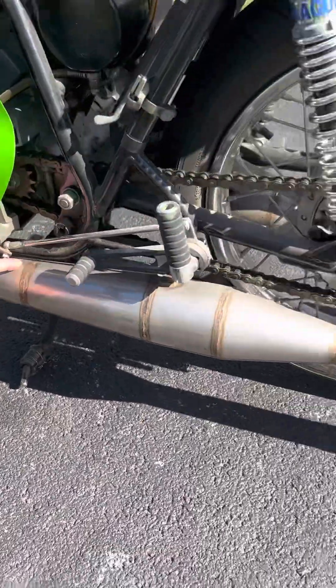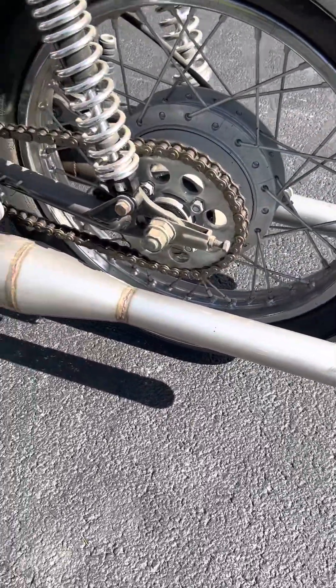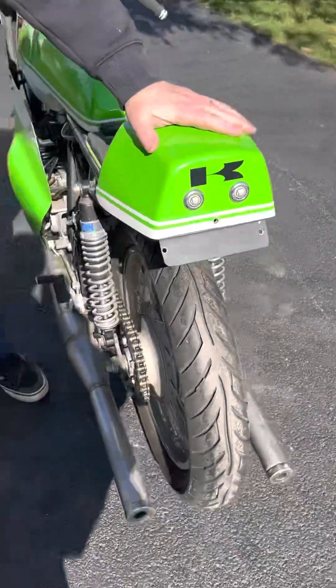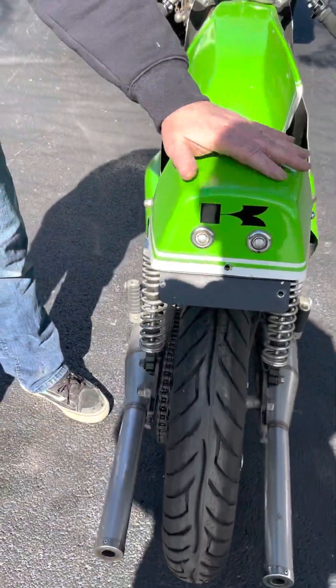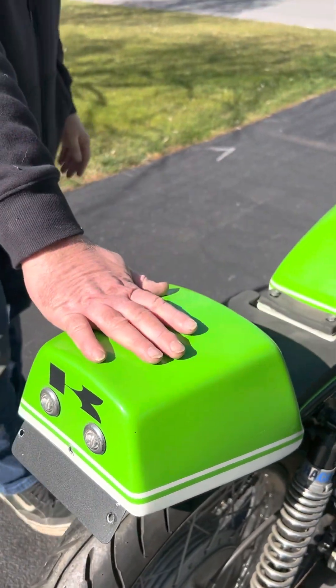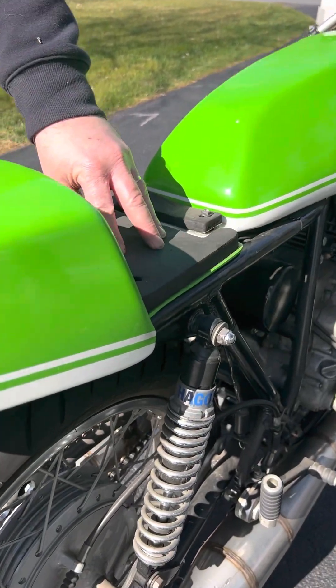Pipes — a guy out in California made them for me. Tires. The electrics with the AB box and the voltage regulator are relocated from under the seat — they're under the tail. It's a little nice, comfortable tail section.